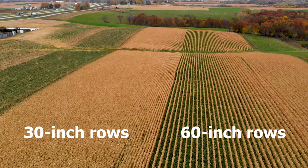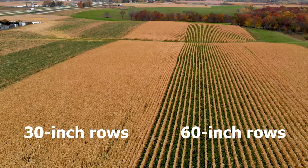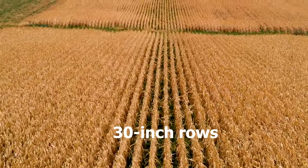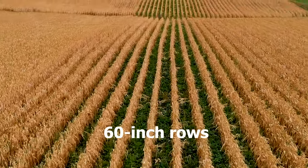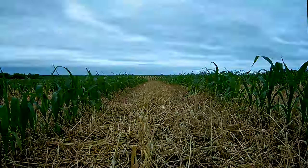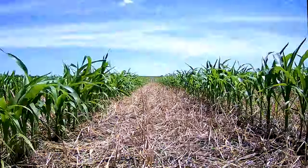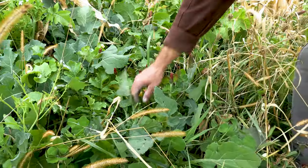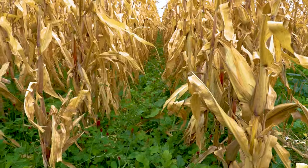Same amount of fertilizer was applied with the corn planter, four inches off the row, no more than 100 pounds of applied nitrogen. And believe it or not, the same amount of seed — just in a different layout. They're both still 30,000 plants per acre, just more plants per row in the 60-inch setup. The wider rows almost grew faster, which stands to reason due to less competition since plants are spaced farther apart.